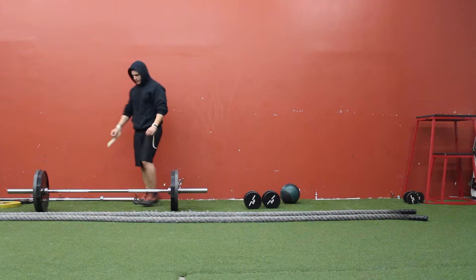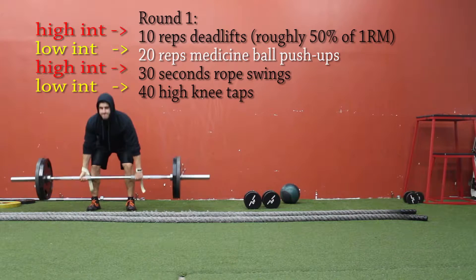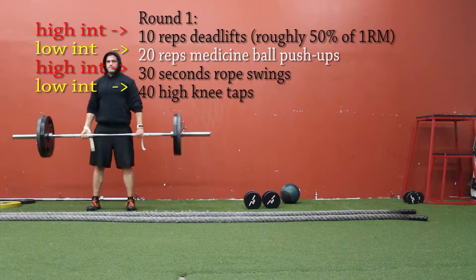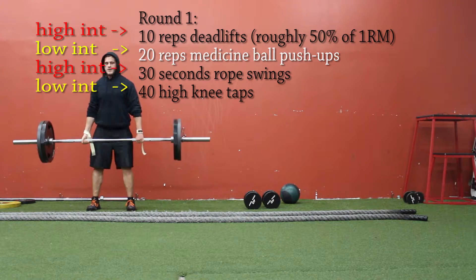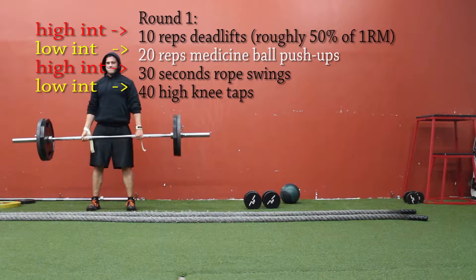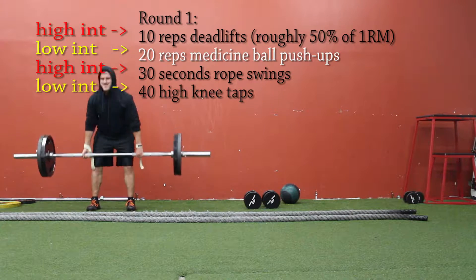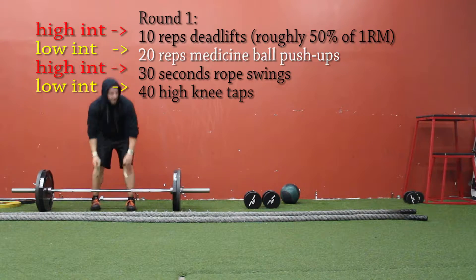What's going on guys, Ben Steinard here with beastinfit.com. In this video I'm going to show you what a typical high intensity interval training workout looks like for me. You can find workouts like this in the high intensity interval training subcategory underneath my workouts and discussions tab, and that is protected for site members only.